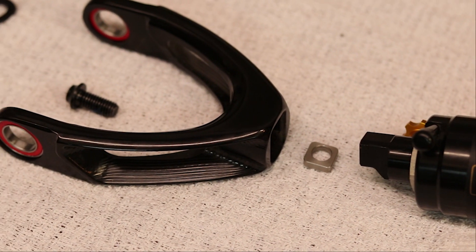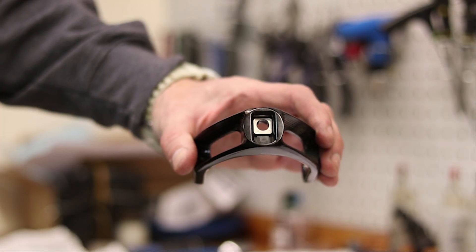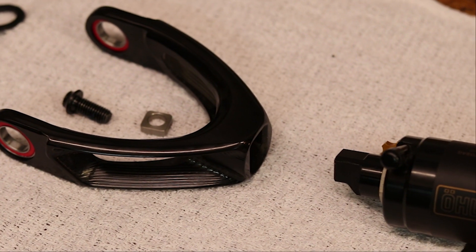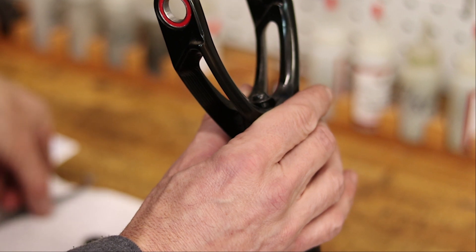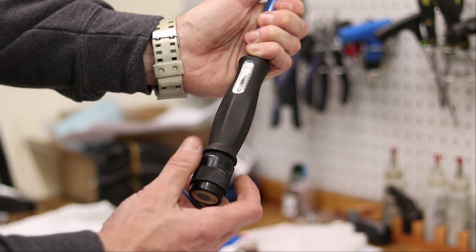For the high, steeper geometry setting, place the Flipchip between the shock and the extension. For the low, slacker geometry setting, place the Flipchip behind the extension. Once set in place, re-tighten the shock to the extension with the torque wrench and 5 millimeter hex bit to 18 newton meters.